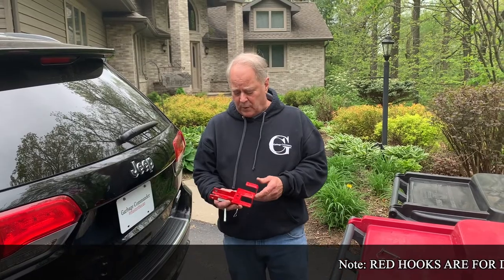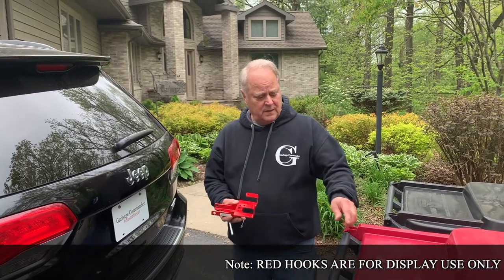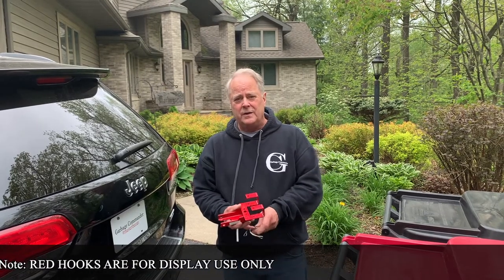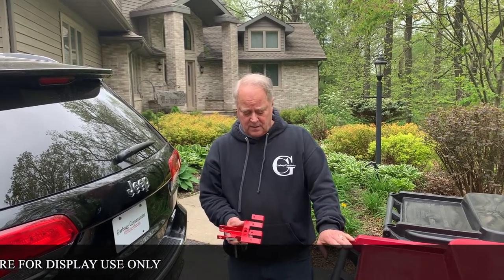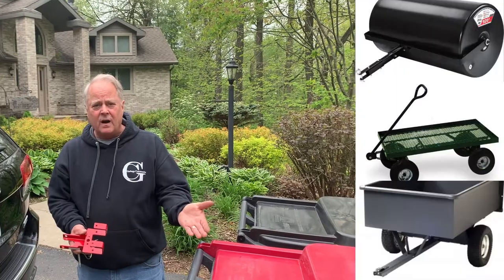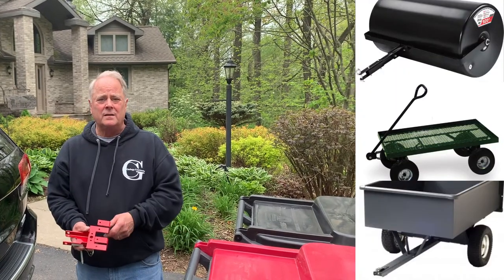A combination hook is a great product for multiple uses. Using it behind a garden lawn tractor or ATV, you can either use it for your garbage cans, or you can hook up handled carts and any type of lawn and garden equipment.